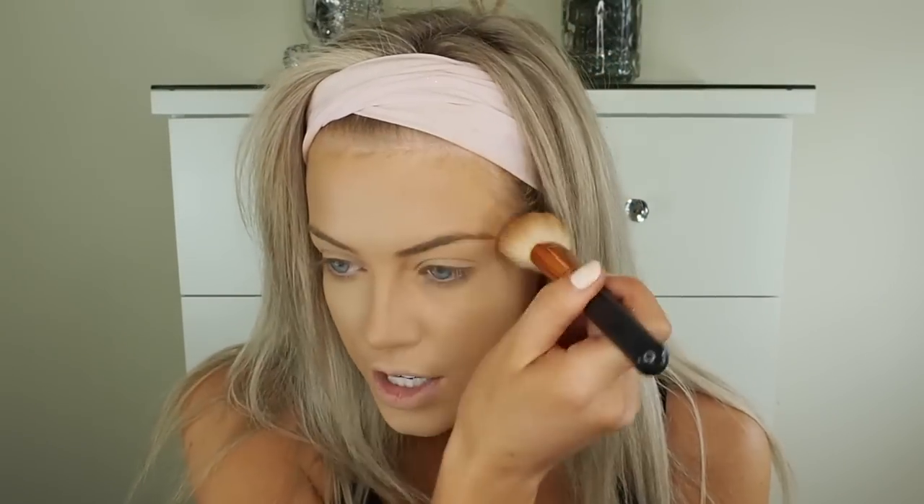To warm up my skin and lightly contour, I'm using the MAC Mineralize Skin Finish in the shade Dark Tan. It's not too orangey and gives a nice light color to the skin. Because it's a mineralized skin finish powder, it's not thick and heavy so it doesn't cake up too much over the powder foundation. I'm applying it to my forehead using a Glamico FB20 brush, focusing on certain areas, a little on my nose, and underneath.